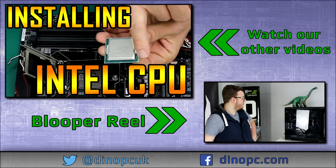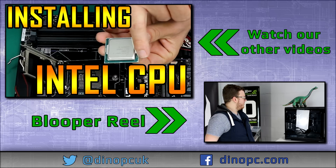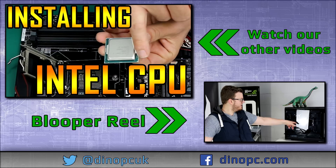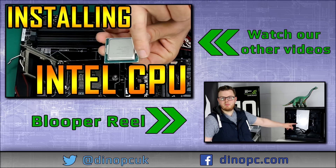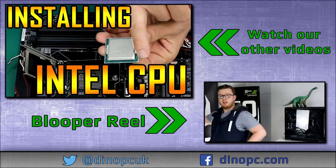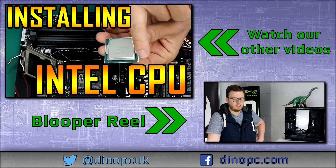Now we're at the point where I've got to basically make a blooper because Nico is way too good to actually have bloopers. Leave a like if you want to see this thing being benchmarked. Do you like our Dino PC thing we've got going here? I'm really hungry and I've got steak, but other people are cooking so I can't cook.